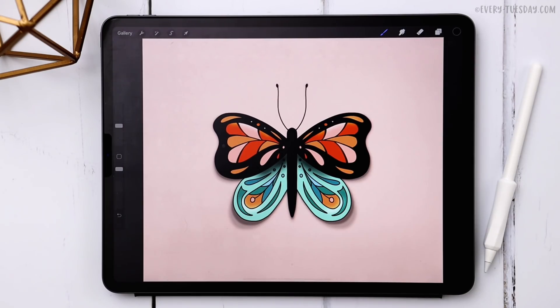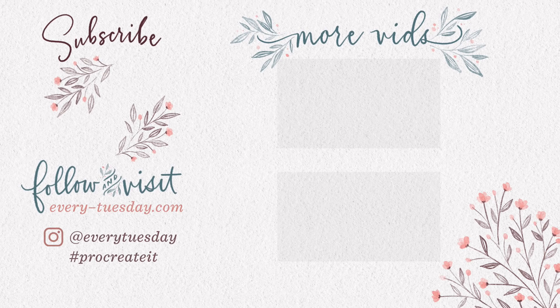That's how to create a colorful butterfly entirely in Procreate. Links to the free color palette and free brush are right in the video description. If you enjoyed this tutorial, please hit the like button, subscribe, and hit the bell icon to be notified of new tutorials. For more Procreate tutorials and freebies head to every-tuesday.com. You can also find me on Instagram at everytuesday — if you try this out and post it, I'd love it if you tag me. Thanks so much for watching and I'll see you next week!